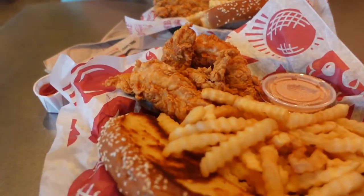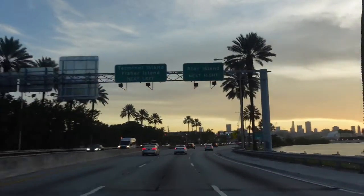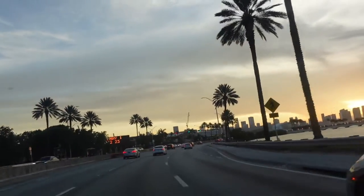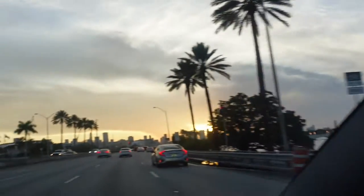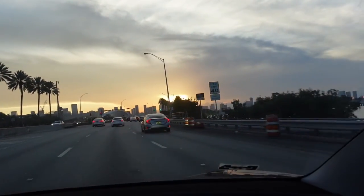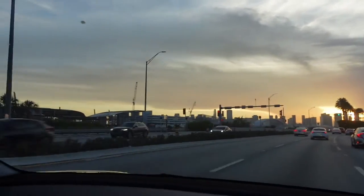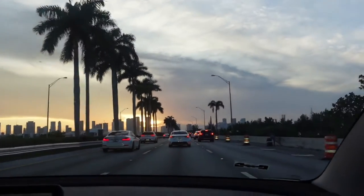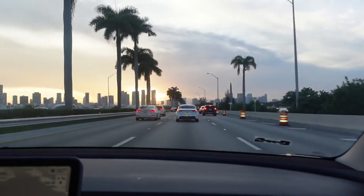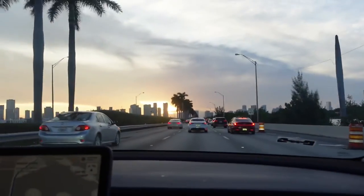Obviously, after we were finished, we had to go and get Cane's. This slaps so hard — I'm craving it right now just looking at this video. Overall, I had to give the gym a solid 9 out of 10. It had all the essentials and whatnot; it was just very small and the ceilings were kind of short, but whatever. Overall, it was clean. The staff — I only saw one staff member — and she was very, very nice; the one that helped us sign up for the day pass. It was in a pretty cool location right by the beach, so I would go again if I find myself in the area and needing to work out.